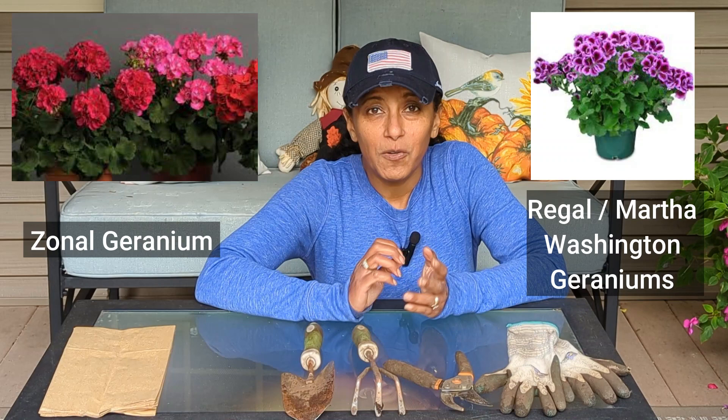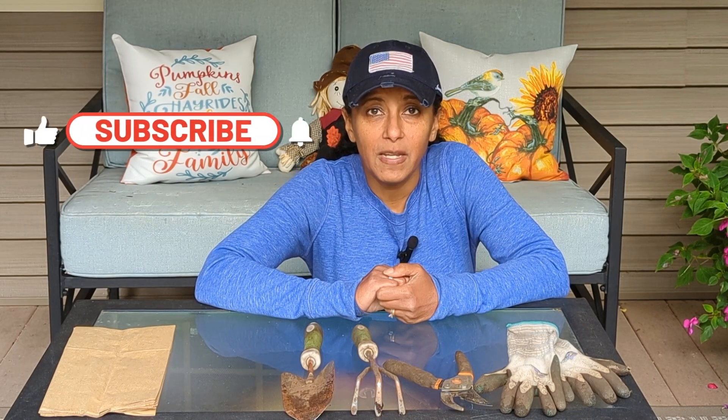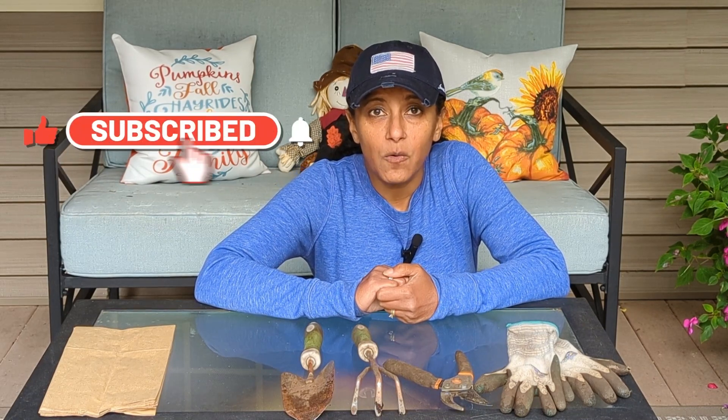Luckily I have both of those geraniums in my landscape. We have frost advisories going on in this area during this week. I do not want to lose my geraniums so it is time for me to bring them in so that they are safe in a warmer place.